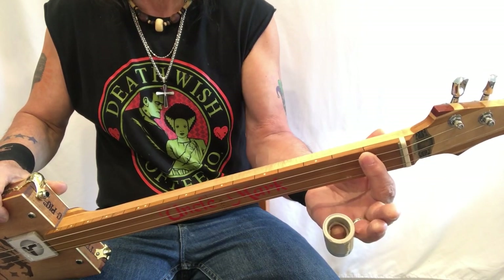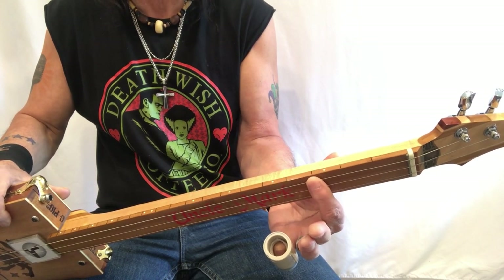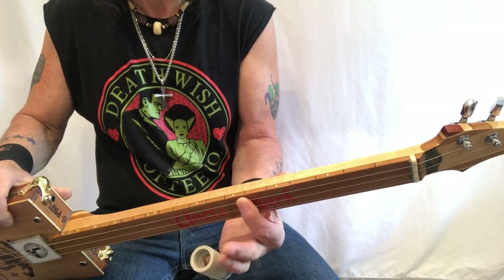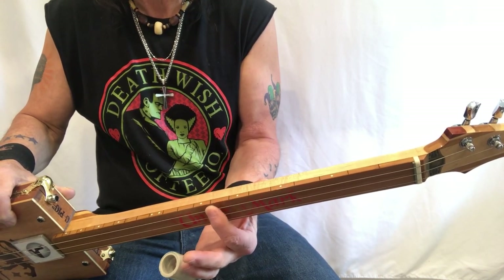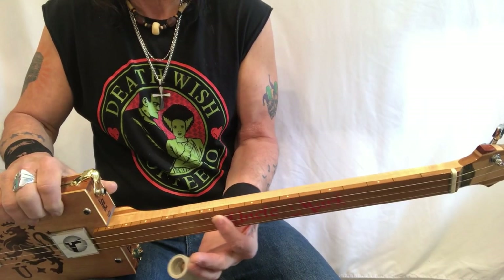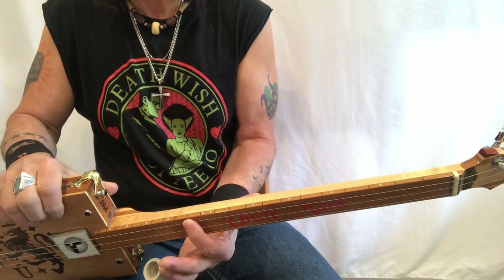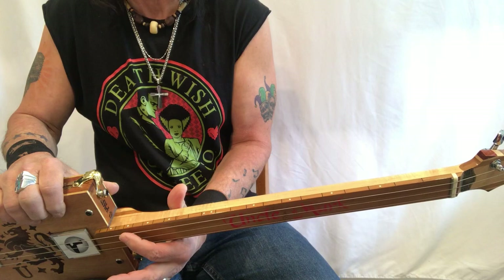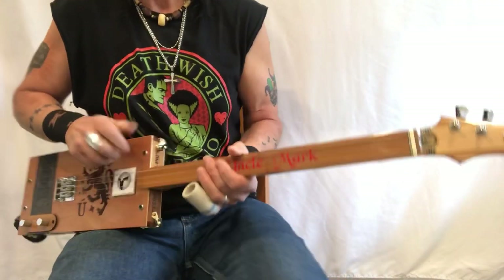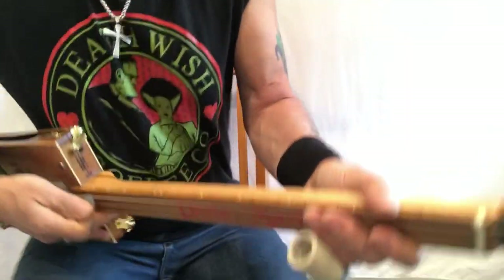At this fret marker: G sharp, A, B flat — that's an important part of this song right here. Then B flat, B, C, C sharp, D, D sharp, E, and F. F sharp, G, G sharp, A, B flat, B, C, C sharp, D, E, F — and you just keep going to infinity, seriously infinity.